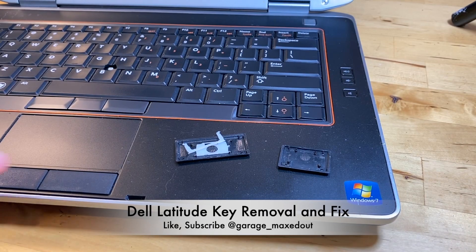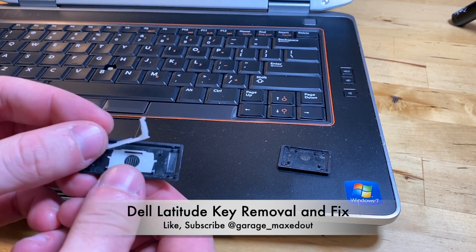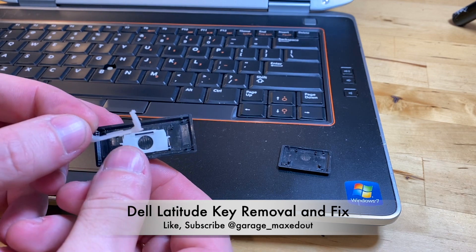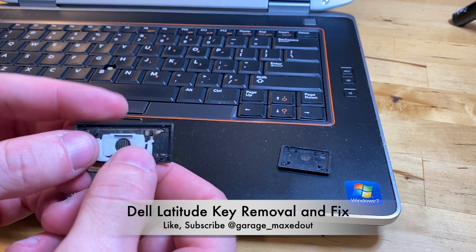Hey guys, Garage Maxed Out here. One of my most watched videos is how to remove and replace keys on a ThinkPad, and one of the biggest comments I got on that video was to do it on another laptop, as well as some feedback on the lighting and music choices. I'm going to try and correct some of that in this one.